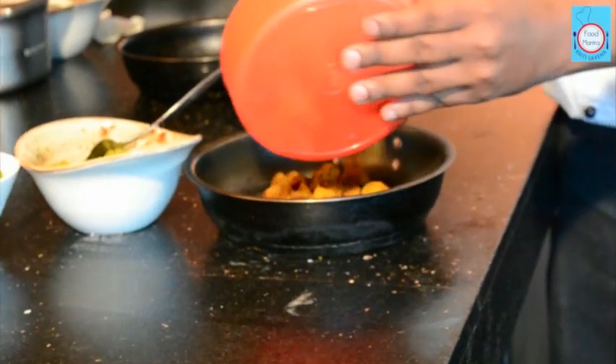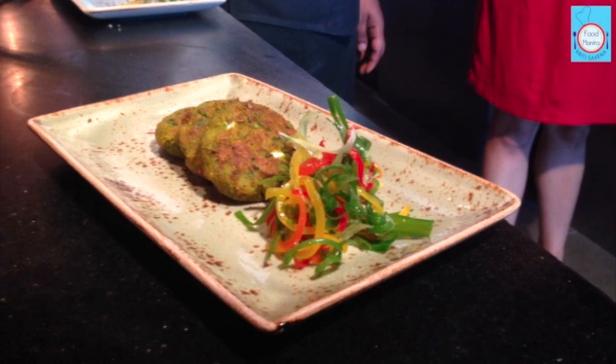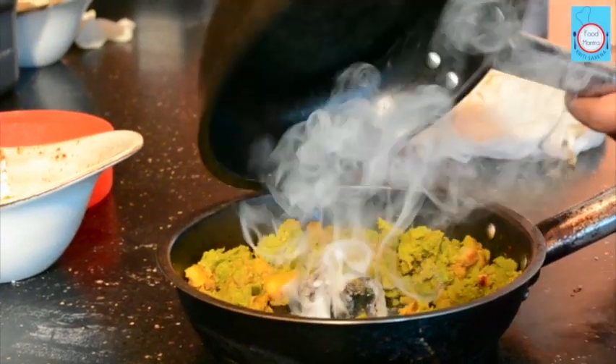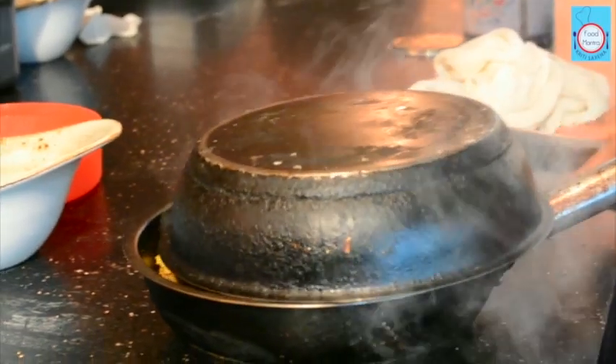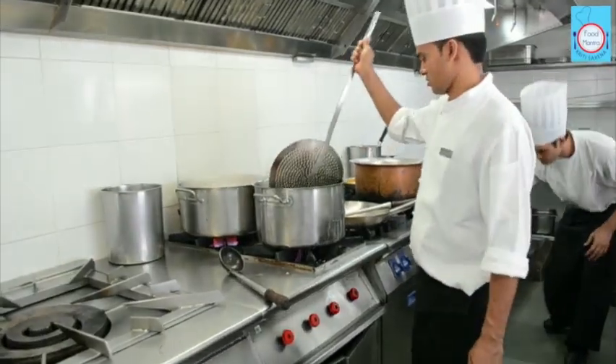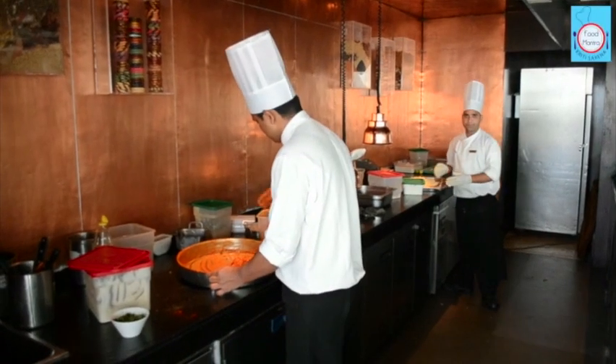Take a tiffin aloo jeera and turn it into a stuffed smoky kebab in the magic tiffin segment. We are going to learn how to give a smoky flavour to our dishes with the dungar technique. This and many more restaurant style cooking tips coming up on how to cook like a super chef.